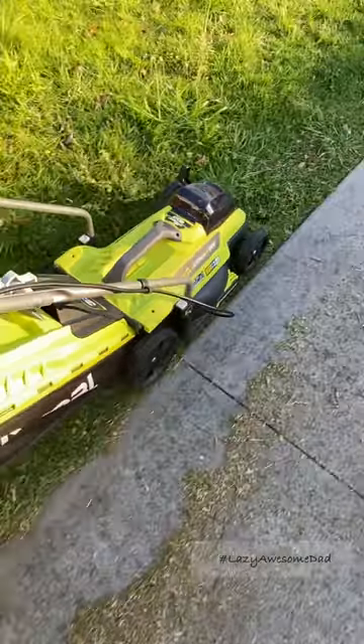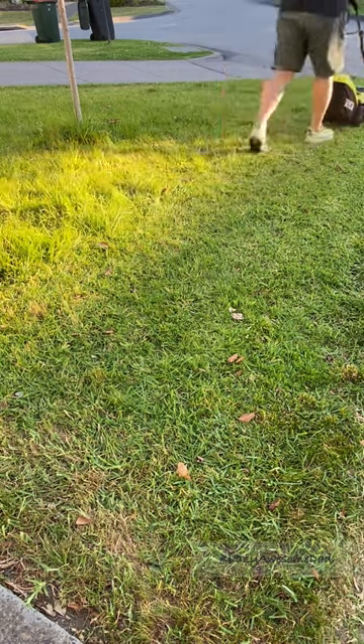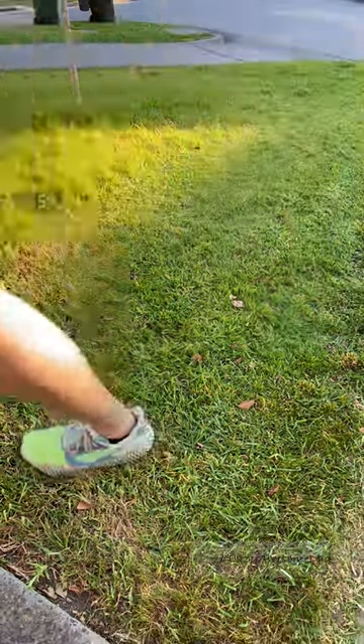My dad bought this combo kit for $399 Australian dollars. It came with the lawnmower, trimmer, blower, two batteries, and a charger. So far this process took him about 10 minutes.